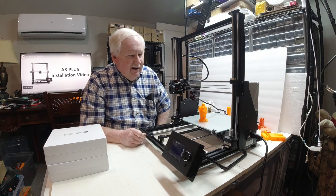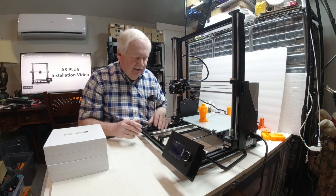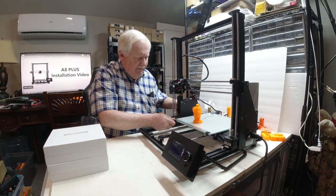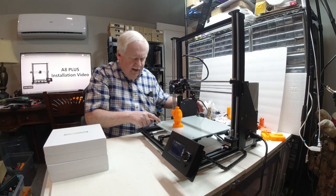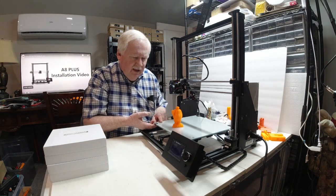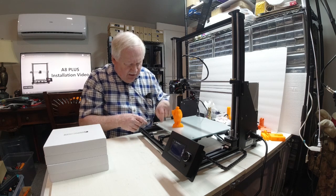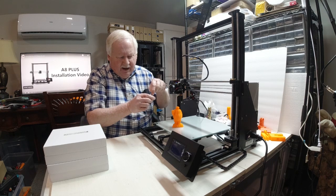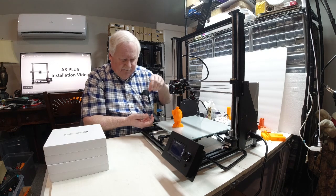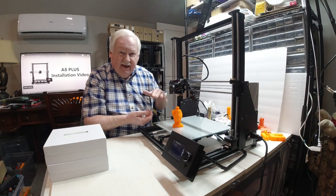Other than that, all of the parts were there and everything seemed to go together okay. I did a few things a little differently. On my beds, when I assemble them and put the springs in, most videos show putting the screw in, putting the spring on, and then putting your adjustment knob below the metal base plate to adjust the level that way.